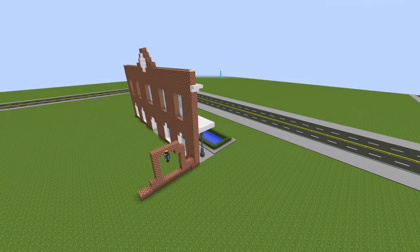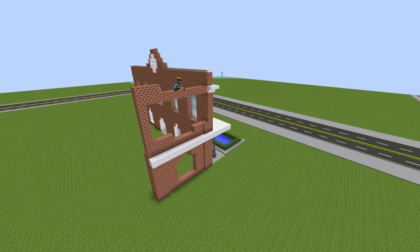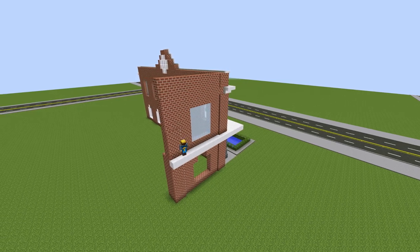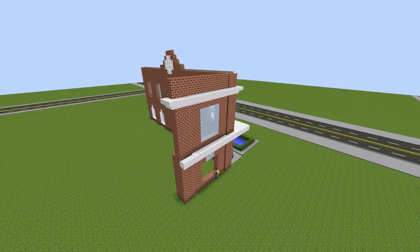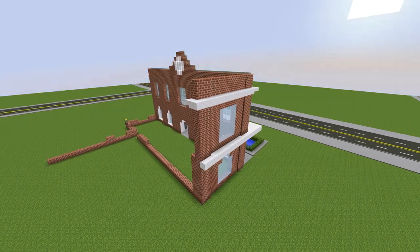Hello everyone and welcome back to Let's Build episode 6. In the previous episode I had done the fascia of this train station and now I'm going around doing all the sides, the back, the roof, and all of that so we have a final completed building.